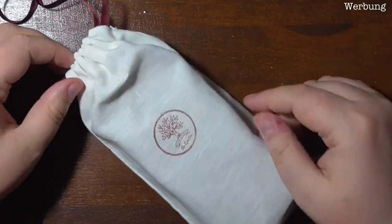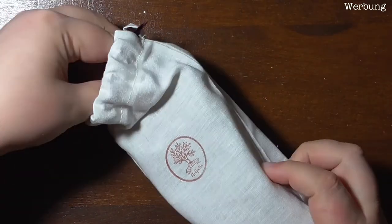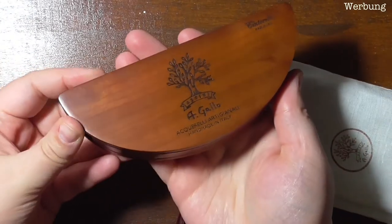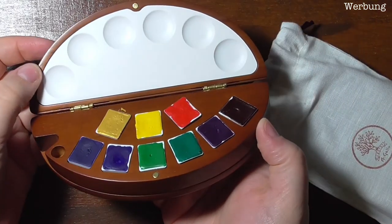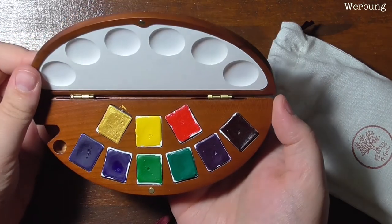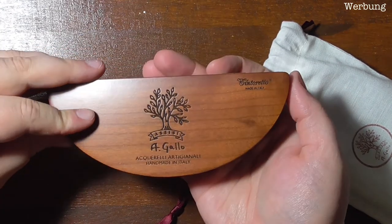A very special gift could be the Agagio wooden palette, which just feels luxurious. But even a tiny tin with a bunch of handmade paints would be much appreciated, I'm sure. Keep in mind I put together these sets with Germany and Europe in mind, so prices may vary for you — make the best decision for yourself, compare quality and prices, and only buy supplies when they spark joy.